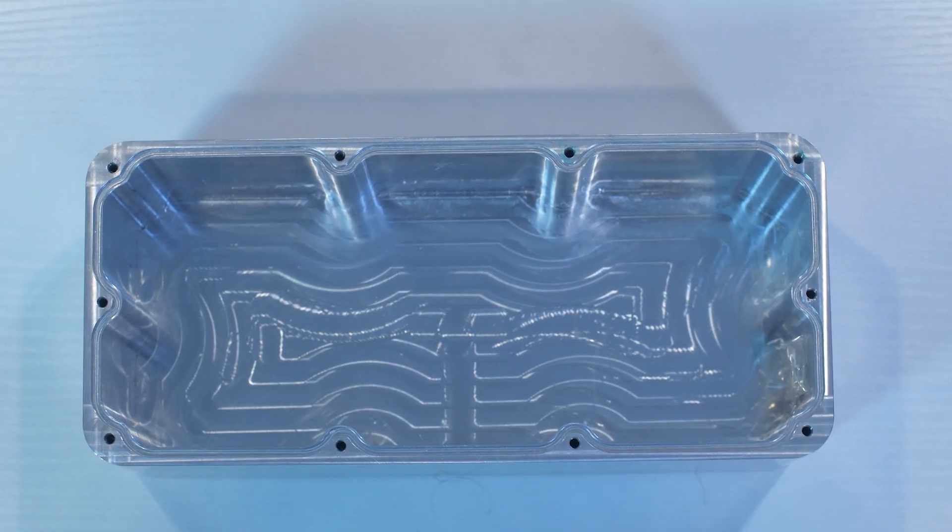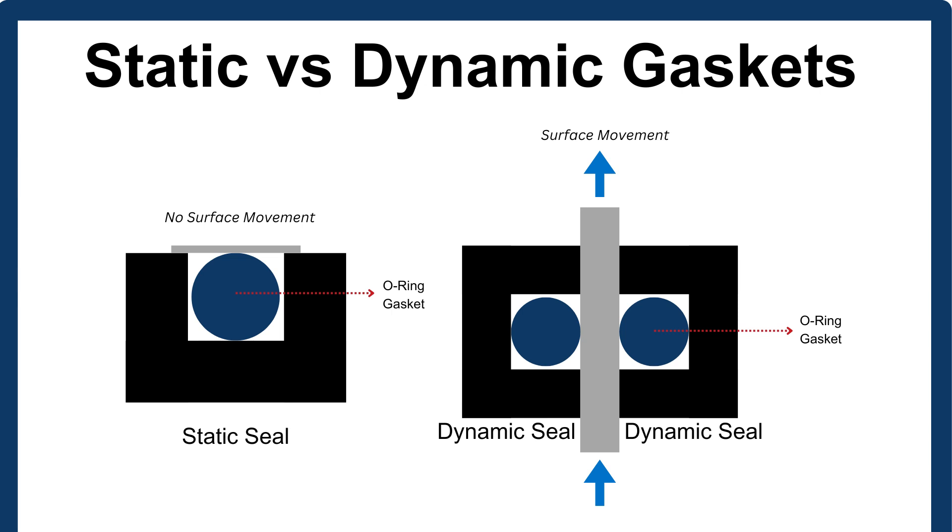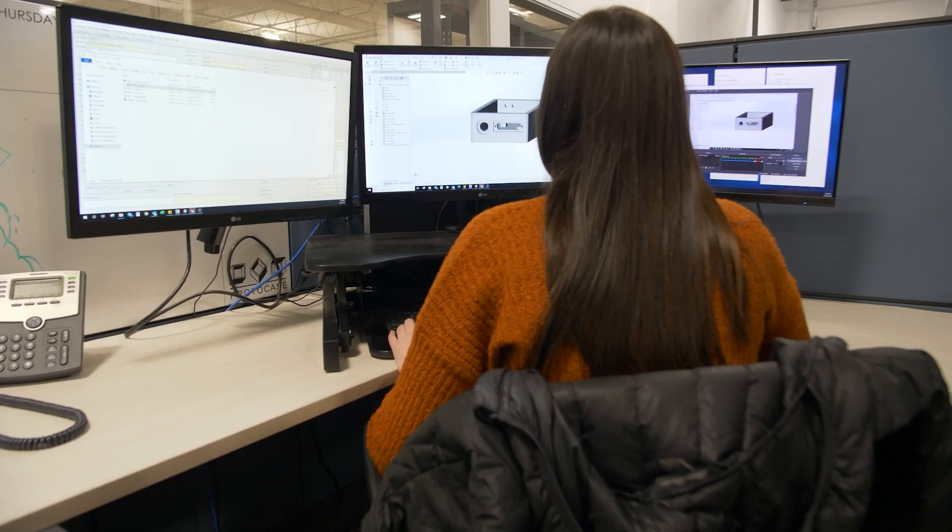Groove design is also heavily influenced by the type of seal that you're going to use. For stationary components, you'll go with a static seal, but if there's movement between the sealing surfaces, a dynamic seal is going to be the way to go. If you are using a static seal, design the groove for minimal movement and focus on consistent compression. On the other hand, a fine surface finish can really help reduce friction and wear for dynamic seals.